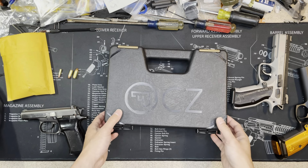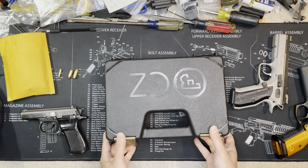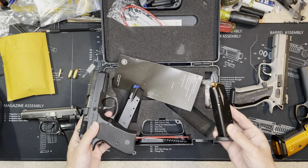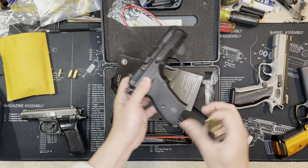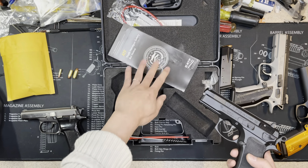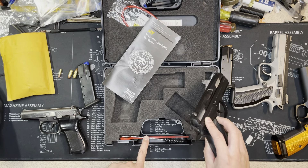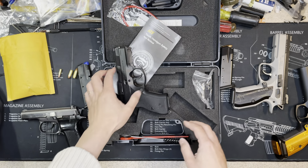Hey guys, welcome back. In this video I'm going to talk about my CZ P01. This is the case it comes with — a 15-round magazine with the bull follower. This is the second magazine. I loaded some ammo because I'm going to put it on the scale to show you how heavy it is. It has the ATF paper — I don't know why some guns have it and some don't. There are some cleaning tools and other tools, the Allen tools, the lock, and the manual.